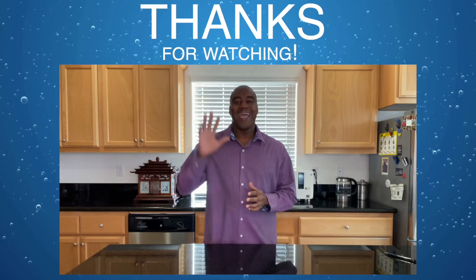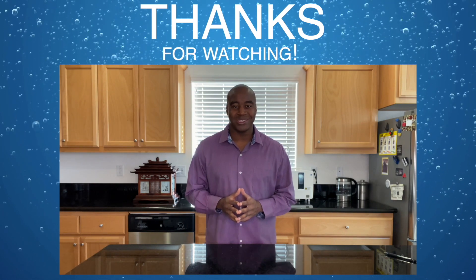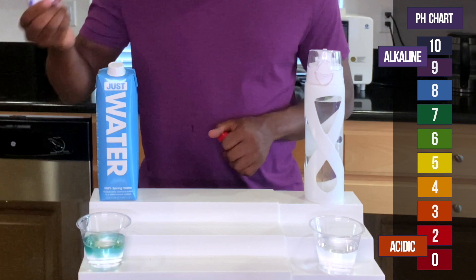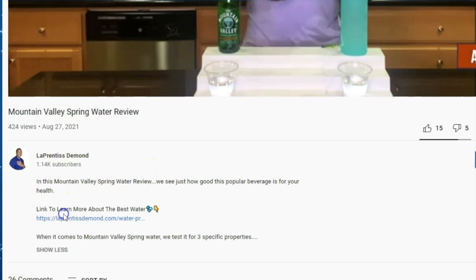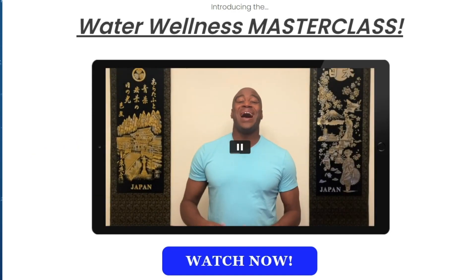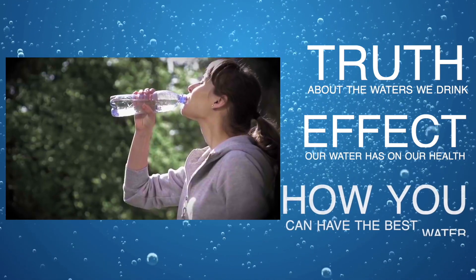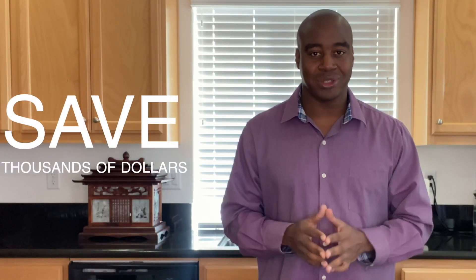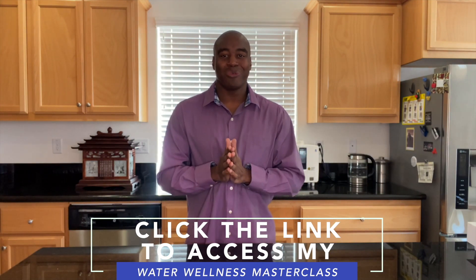Thanks for watching this video. I really hope you enjoyed it and learned a little something about the waters we tested here today. Please take a moment to share this video with someone you care about who is also drinking this water. If you are serious about improving your health and the waters that you drink, click the link in the description below to access my water wellness masterclass. In this masterclass, you will discover the truth about the waters we drink, the effects our water has on our health, and how you can have the world's best water in the comfort of your home and save thousands of dollars as a result. Go ahead, click that link in the description below, access that masterclass, and I will see you there real soon.